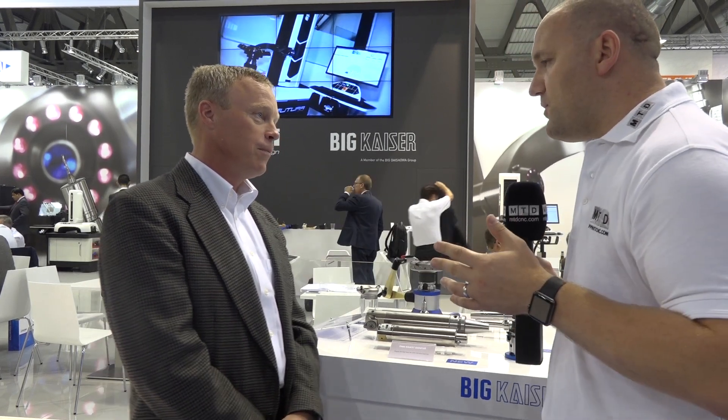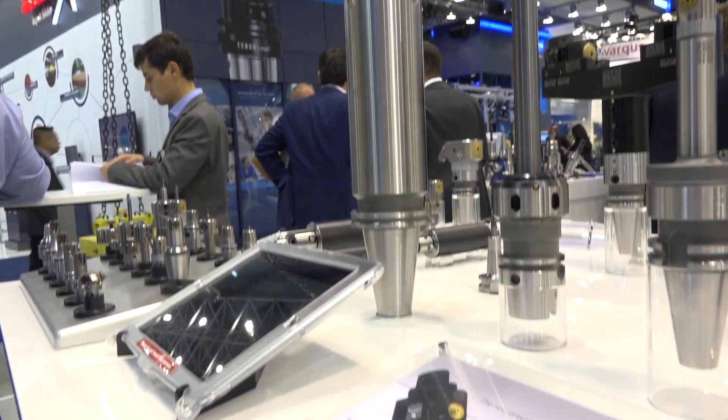What sort of engineer would buy this product? Any company that's looking to do more productive deep hole boring with extremely close tolerances, where they're looking for higher productivity, better surface finish in their holes, and a more repeatable result on the diameter of the tool.